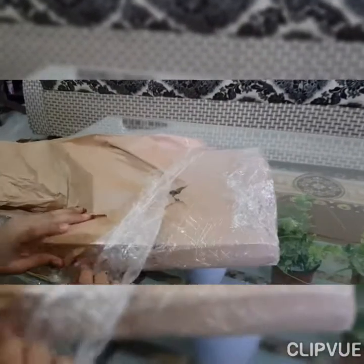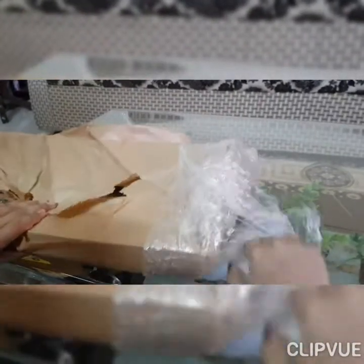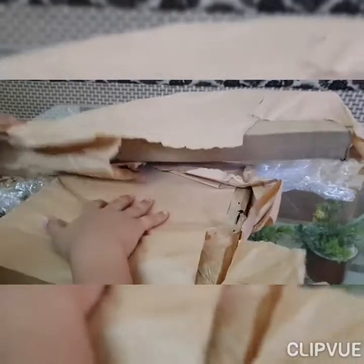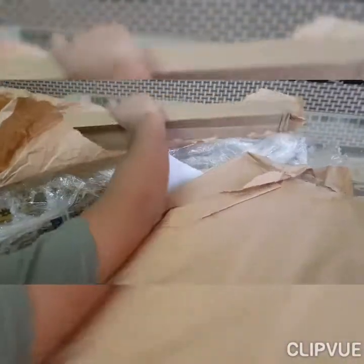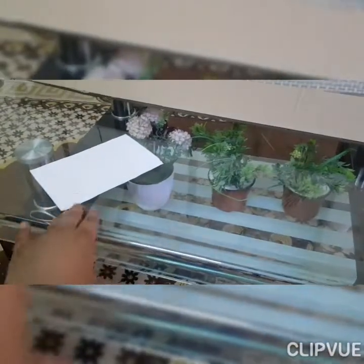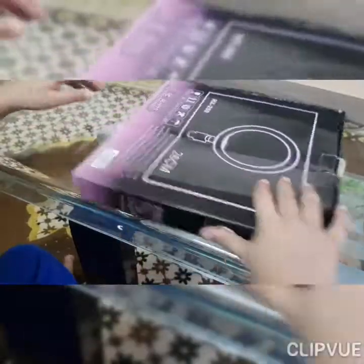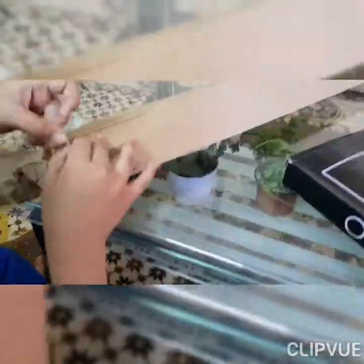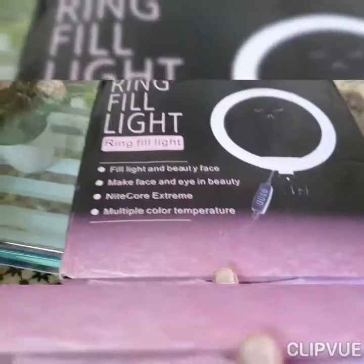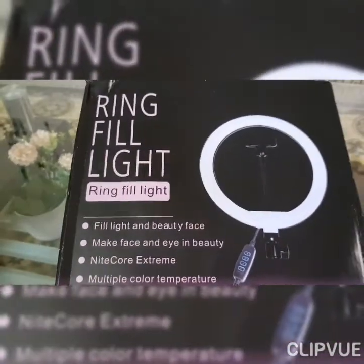Okay, now let's see what's inside it. Okay, this is a ring fill light. Let's read about it — fill light and beauty face, make face.